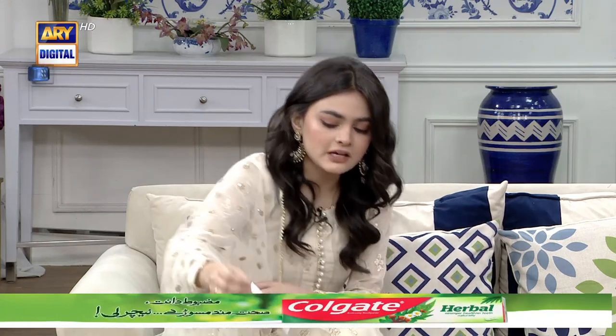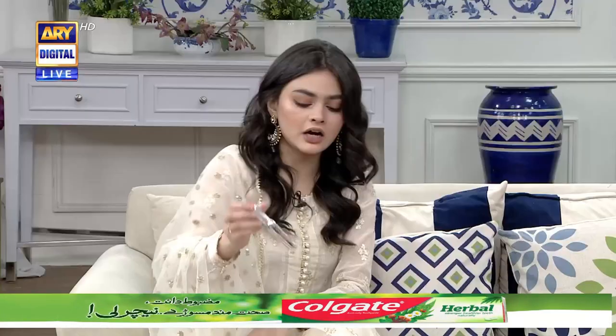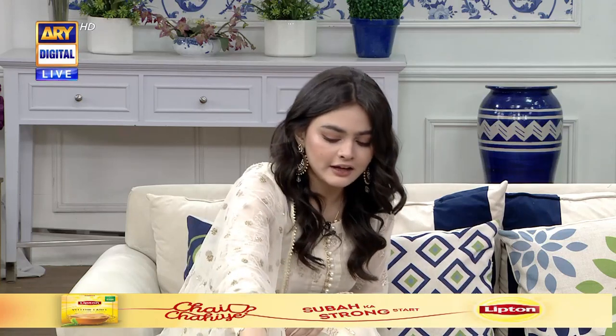For mascaras, I use Benefit's They're Real. Because which mascara I use depends on what I'm shooting. If there is an emotional scene going on, I use Maybelline's Falsies. And if there is a normal shoot with no emotional scenes, I use this one.